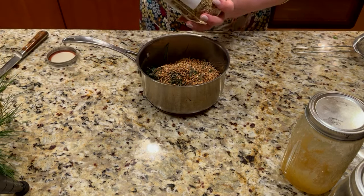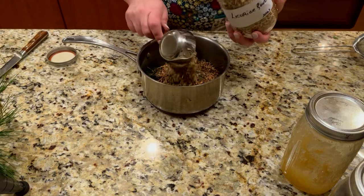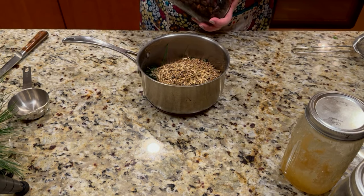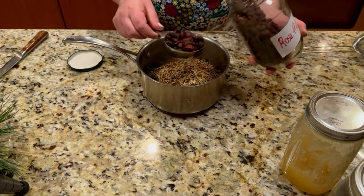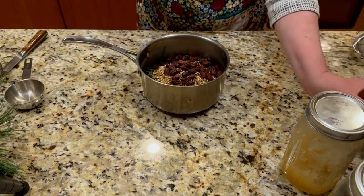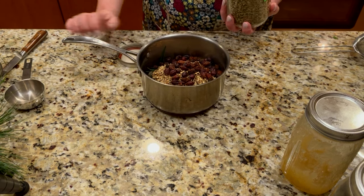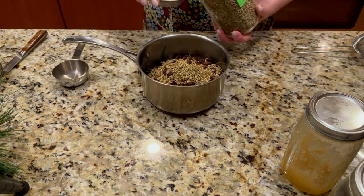Next is licorice root, which will coat your throat and make you feel much better. I'm pretty much using the same measurements for all of these herbs. I also have rose hips — rose hips are very high in vitamin C, and they add a nice color and taste. Then fennel seed, which is very good for respiratory health and for your lungs — it's a bronchodilator.